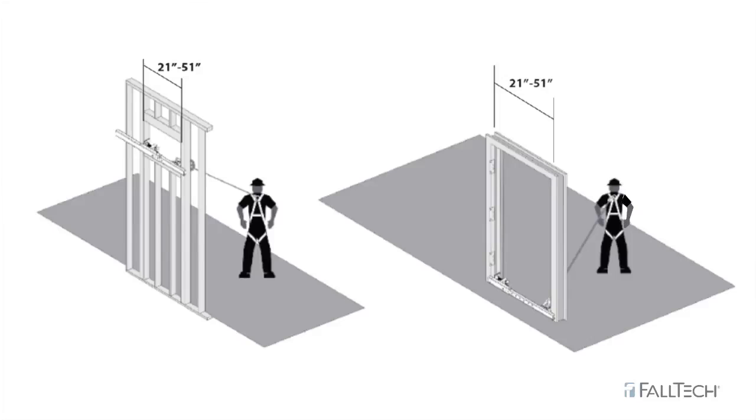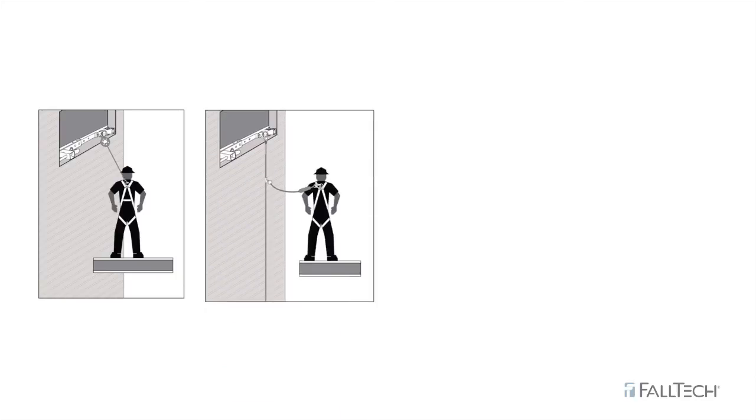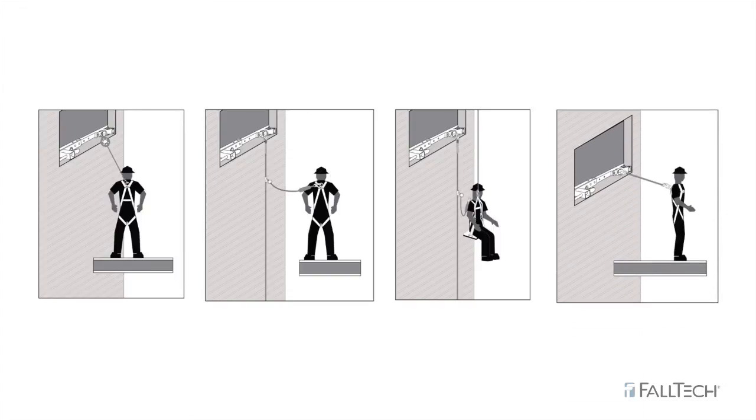The Window Door Jam Anchor offers a standard D-Ring connection for attaching a wide variety of personal fall arrest systems, such as fall arrest with a self-retracting device, a vertical lifeline with a rope grab and lanyard, as a backup fall arrest while doing suspension work, or as part of a fall restraint system.